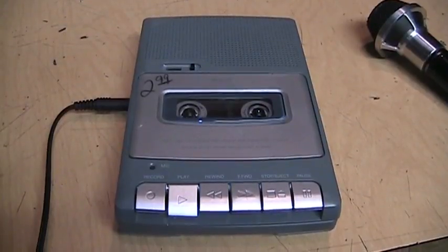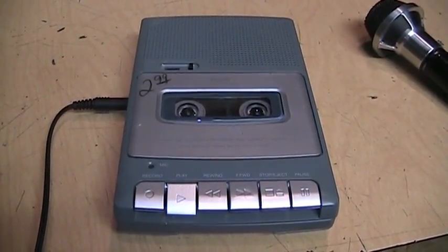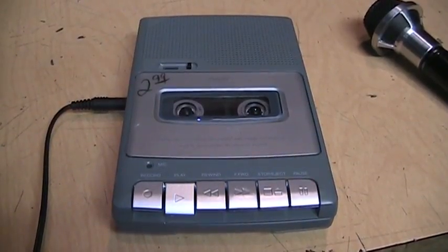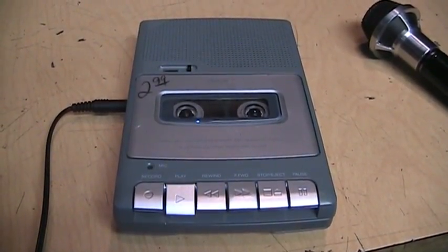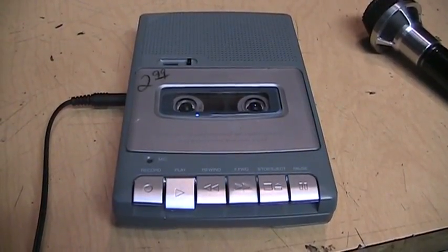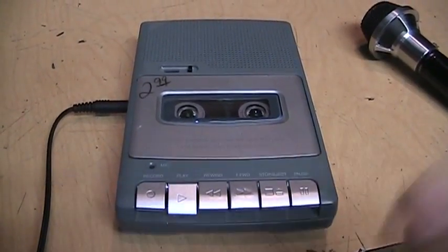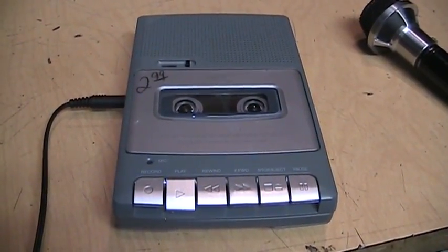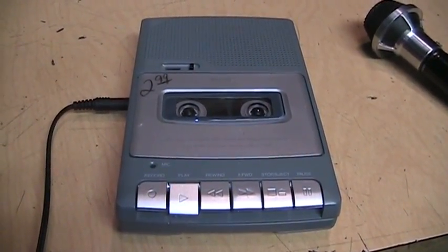To my ears, that actually sounded pretty good, at least through the little built-in speaker. I'll see how it sounds through headphones. And considering that this is most definitely DC bias, I think it's doing pretty good. Not bad for a cheap little plastic Chinese-made cassette recorder.